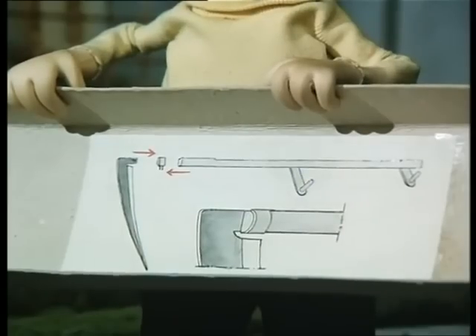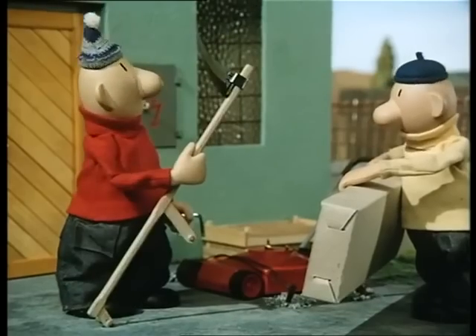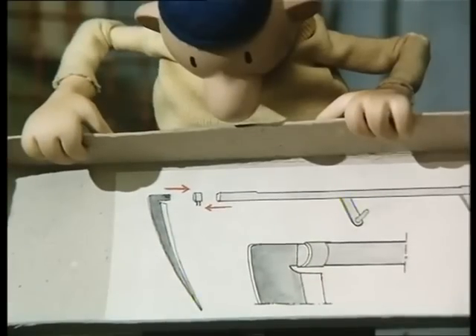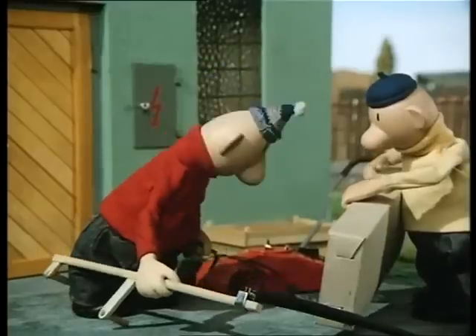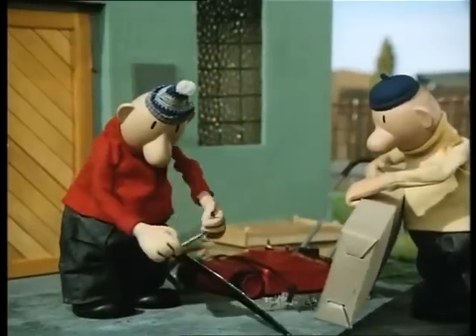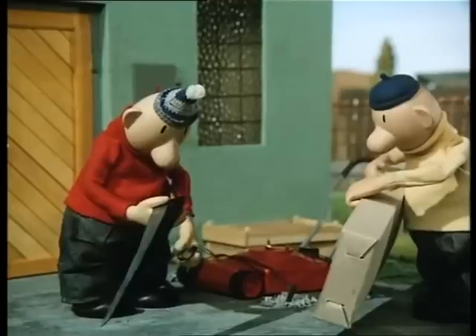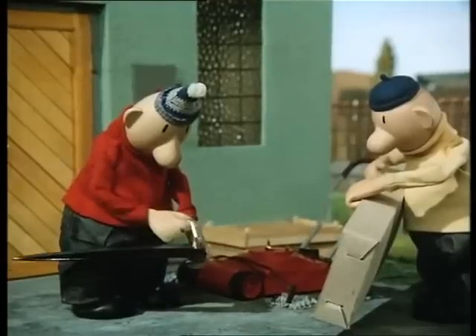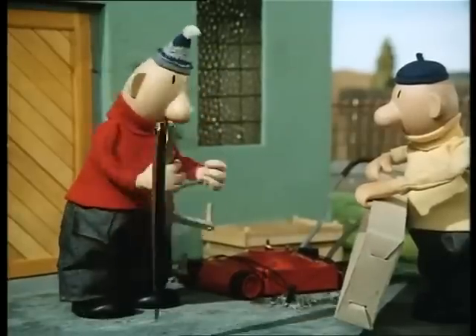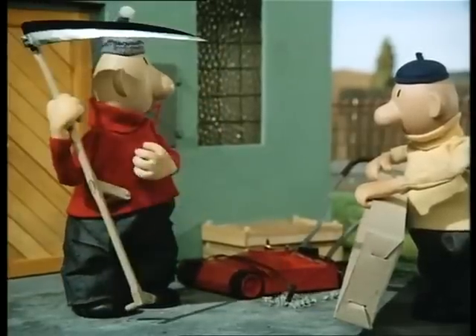Ja, hoor. Hier, kijk dan. Ja, natuurlijk. Wacht even. Dan zie ik dit. Nee. Dan moet dit. Nee. Dat moet. Ja. Wacht even. Dat moet omgedraaid. Kijk. Dit mes, dat moet aan de bovenkant. Ja, maar wel, ehm, zo. Ja, precies. Kijk, hè. Ja, hoor. Zit die goed? Volgens mij wel. Hartstikke goed.